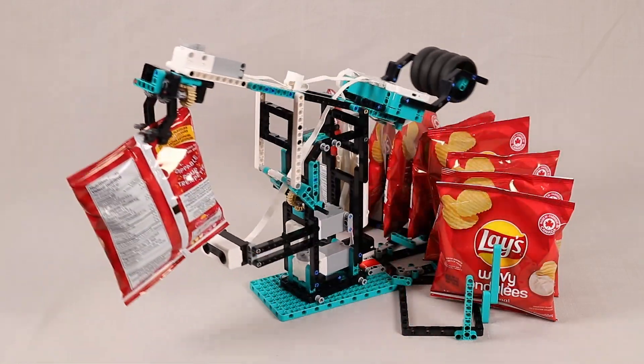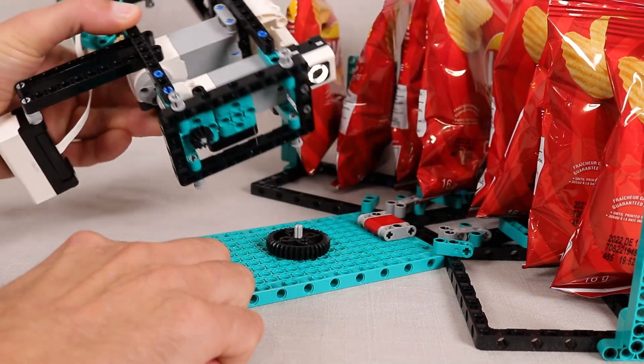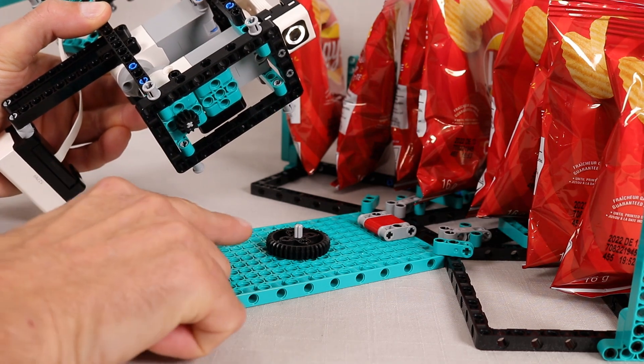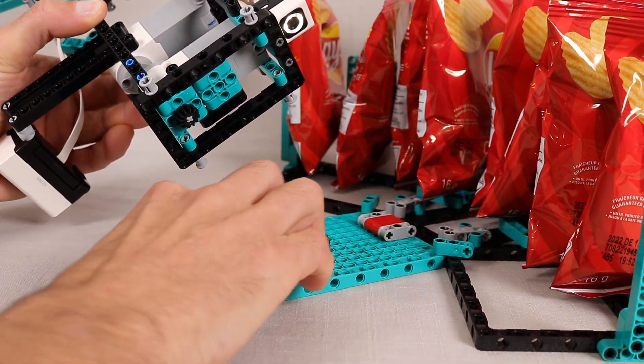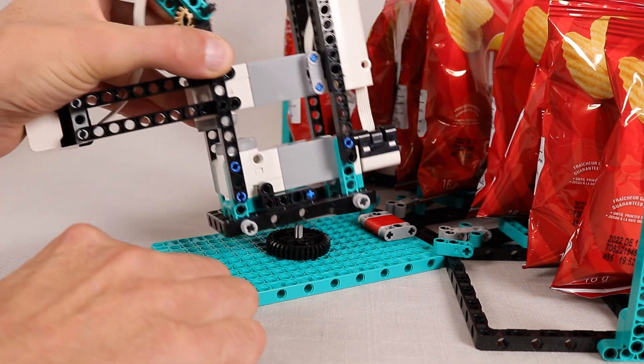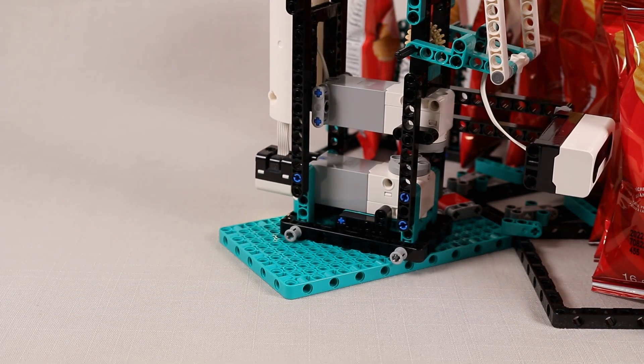It is a pretty typical robot arm design. This motor drives this 12-tooth gear underneath which meshes with this 36-tooth gear, which is just rigidly connected to the base, so that as that 12-tooth gear rotates, the entire arm assembly rotates around that 36-tooth gear.